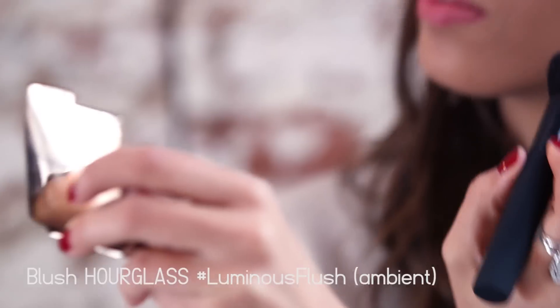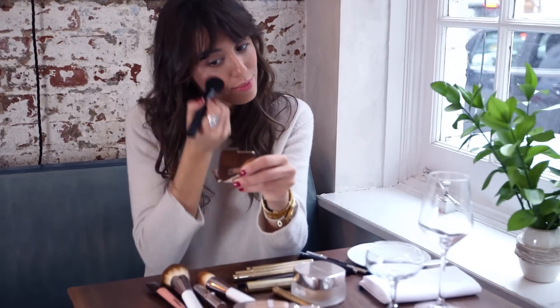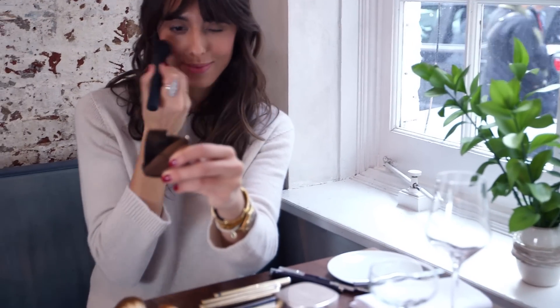Then pink blush. This one is nice because it has a little bit of shimmer, and I think for New Year's, even if I want to keep it simple, I still want to have a bit of shine.